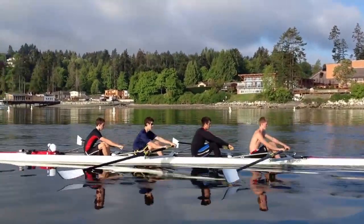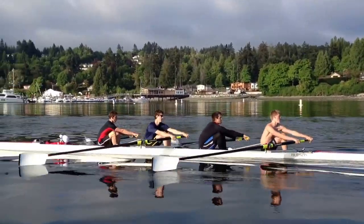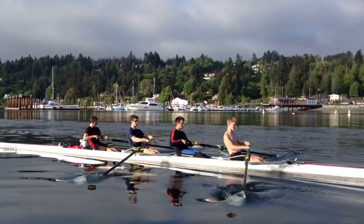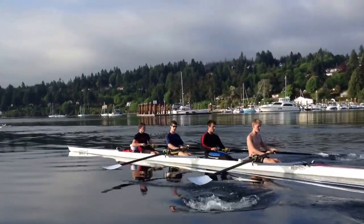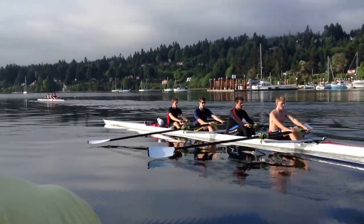Don't pivot from the shoulder — pivot from the hip. Keep those legs down and hold that weight on the feet. Let's get those shoulders in front of your hips before you make that movement.